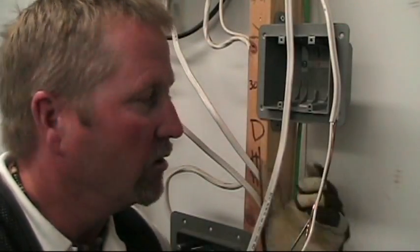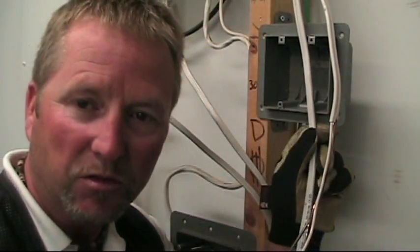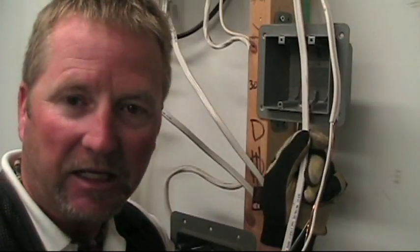Hi, I'm Terry Peterman, the Internet Electrician, and welcome to another one of our video shorts on current topics from electrical-online.com. Today we're going to use a video to demonstrate how I like to strip wires. Right now we're dealing with 14/2 NMD90 cable.